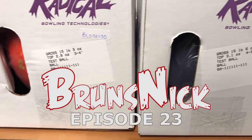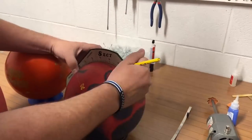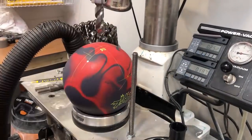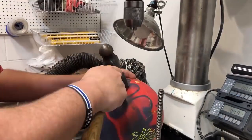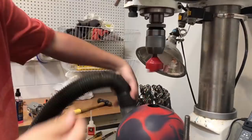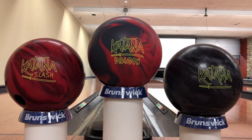Hey everyone, BrunsNicks back and it's time to talk about the new Radical Bowling piece, the Katana Dragon. In this video, I'm going to stack it up against the Katana Slash and my personal favorite, the original Katana.